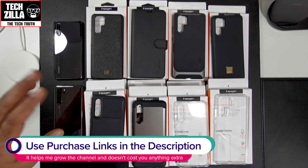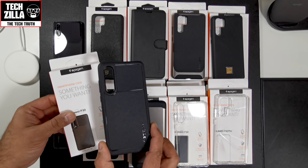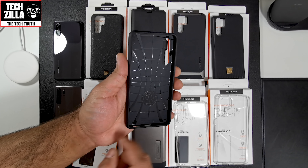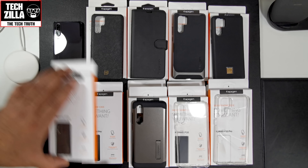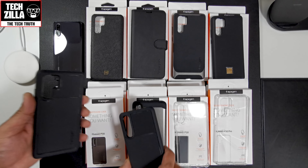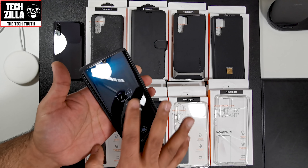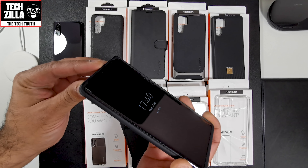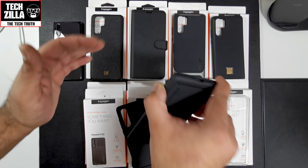Let's start off with my favourite Spigen case, the Rugged Armour. This one is thick TPU with a web pattern on the inside. Really nice looking case. You can see the cutouts are different on the P30 Pro version. This works with the full glass screen protector, and there's plenty of lip protection even with the glass screen protector, so I'm confident it will protect it if you lay it face down.